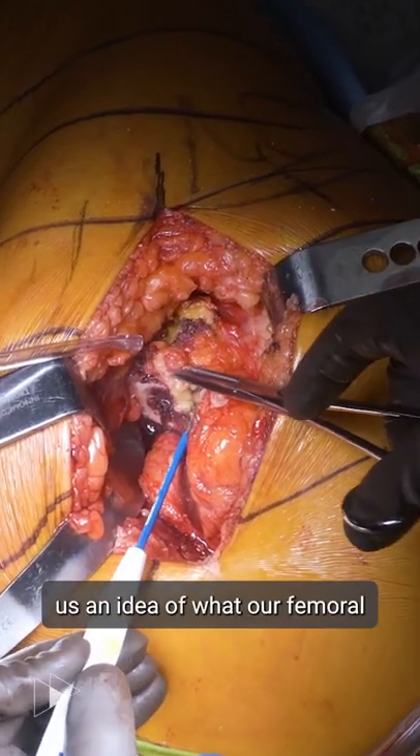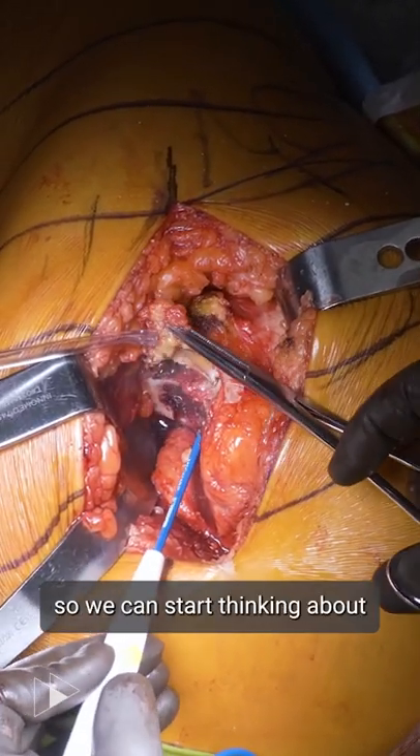We do the femur first to give us an idea of what our femoral version is going to be, so we can start thinking about our combined antiversion.